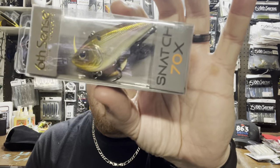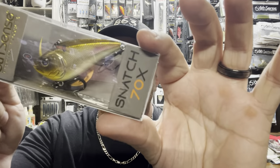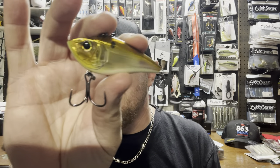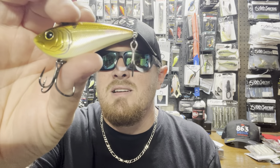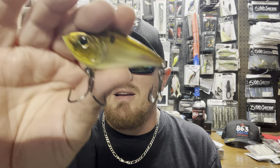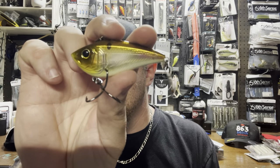The very last bait in Sack 2 is the Snatch 70, 5/8 ounce, in Chrome Shiner. This sack literally has everything I use when I go out — smaller baits, bigger baits, the hooks I use, the soft plastics I use. That lipless is gold, silver, purple accent with white on the bottom. The Snatch 70 is my go-to lipless crankbait.